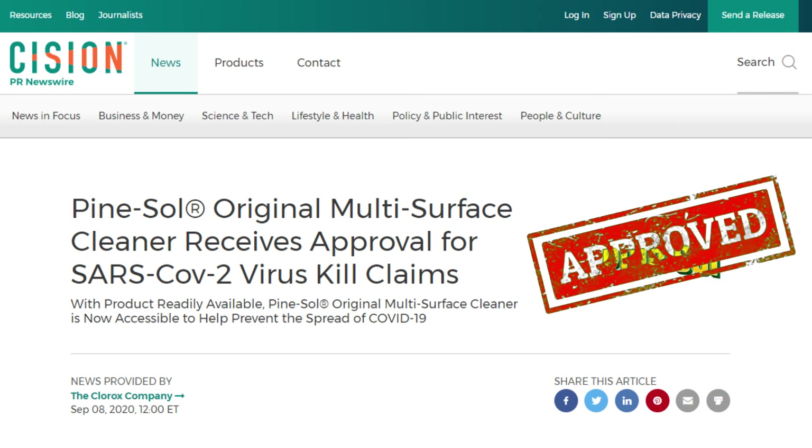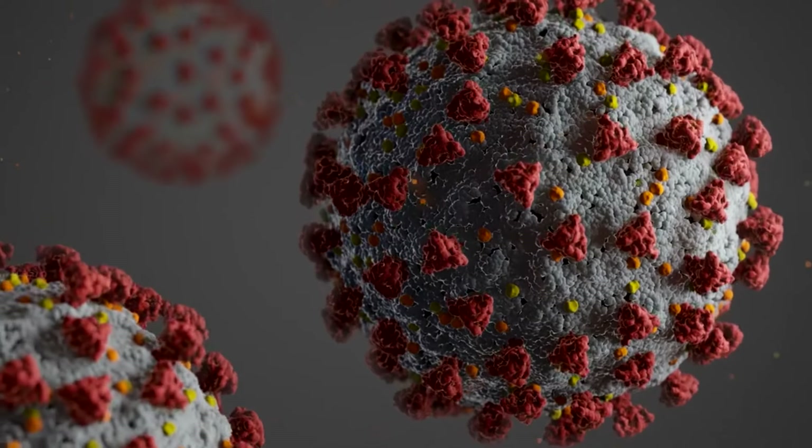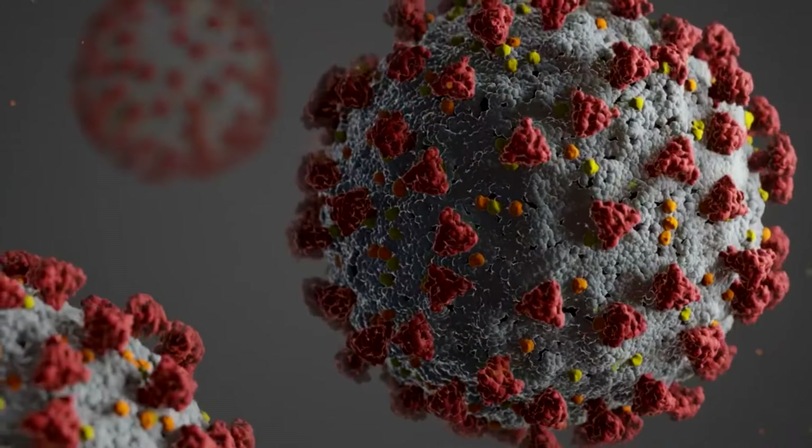1. It Kills Coronavirus. Did you know that Pine Sol was recently added to the EPA's list of approved killers to kill coronavirus on hard, non-porous surfaces? This famous household cleaner was tested by a third-party laboratory, and results showed that the disinfectant can kill the virus within 10 minutes of being used.